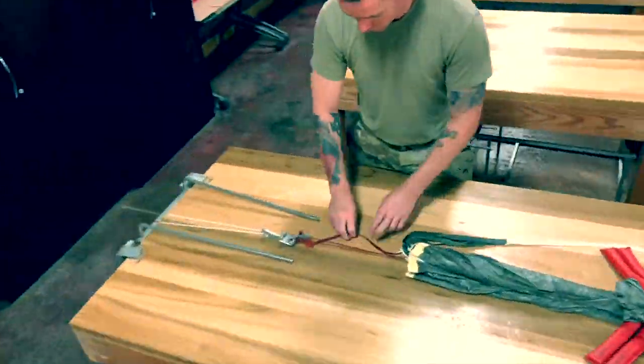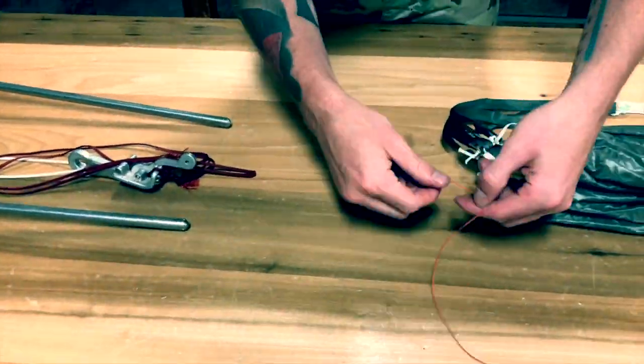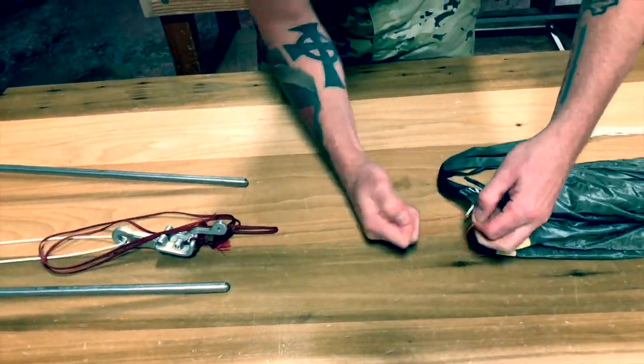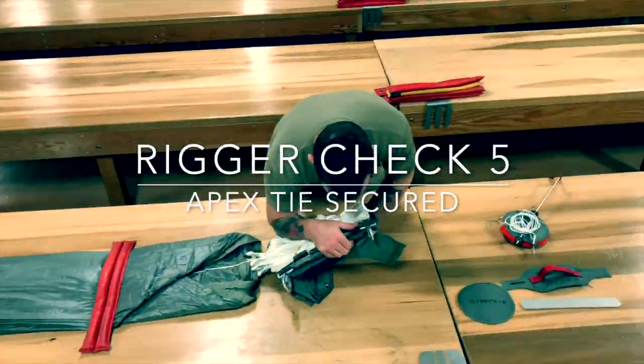Move to the upper tension device and release the apex hook. Using the apex hook lanyard, pull the ticket 8 fourths through the apex loops. Tie the apex tie and trim to half inch. Move back to the lower lateral band and call rigor check 5.